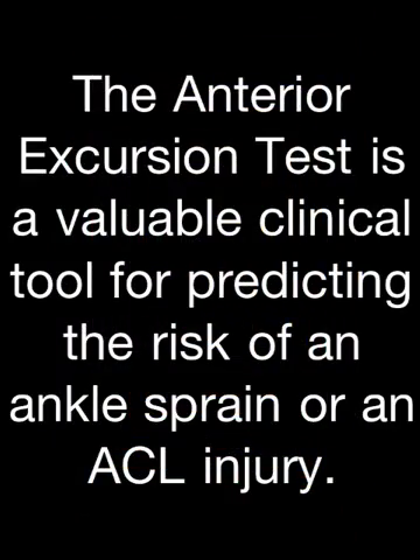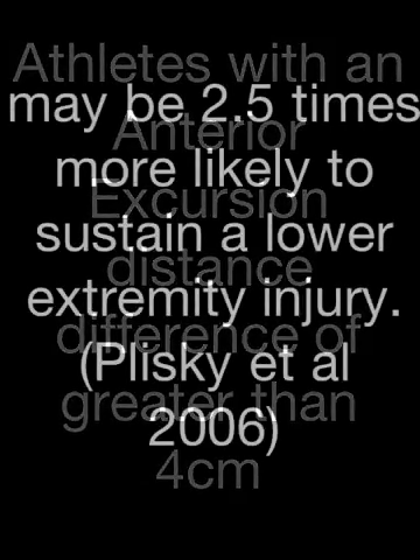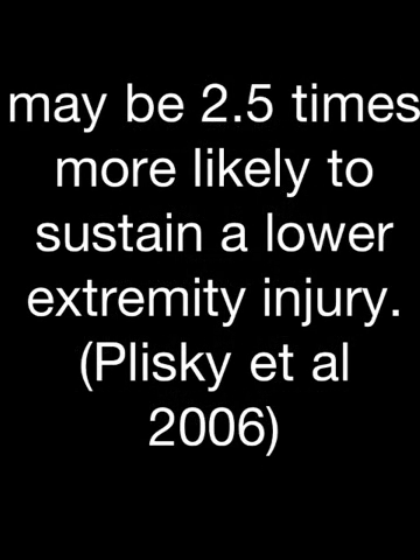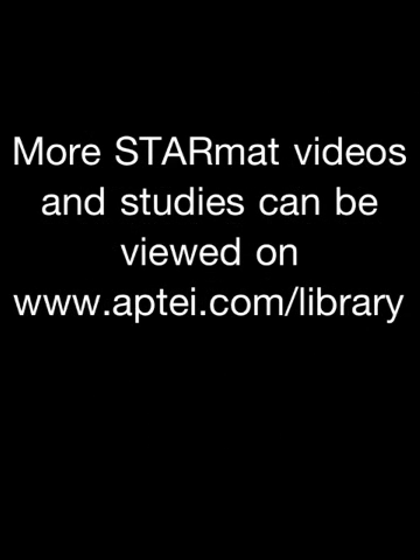The anterior excursion test is a valuable clinical tool for predicting the risk of an ankle sprain or an ACL injury. Athletes with an anterior excursion distance difference of greater than four centimeters may be two and a half times more likely to sustain a lower extremity injury. More Star Mat videos can be viewed on the APTIDE clinical library.